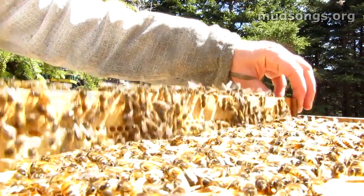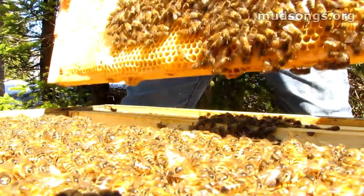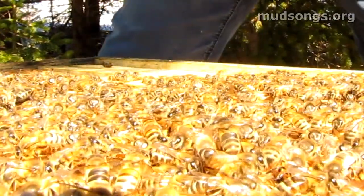They're really gentle. Tons of honey in this hive, but they're just slowly eating away at their honey. Pretty lethargic. I don't know why they're so lethargic, but hopefully they've got a queen.